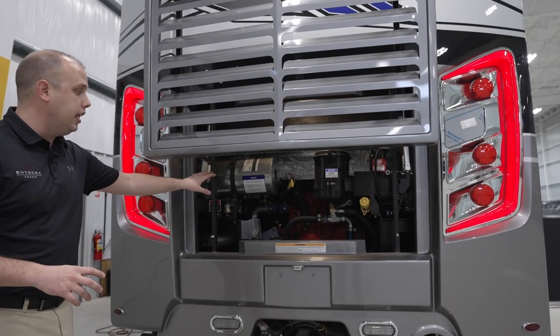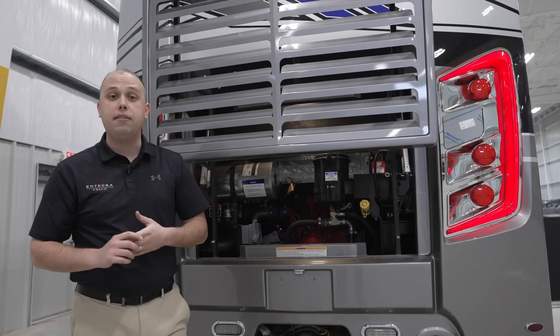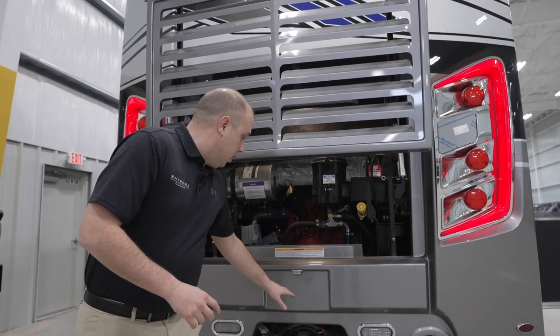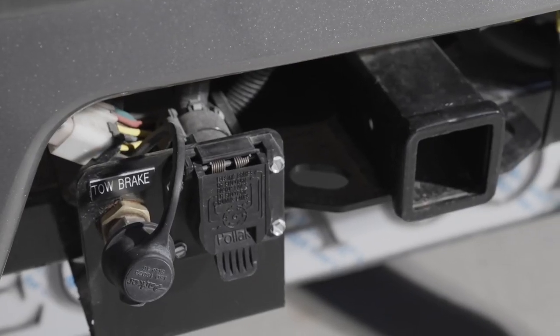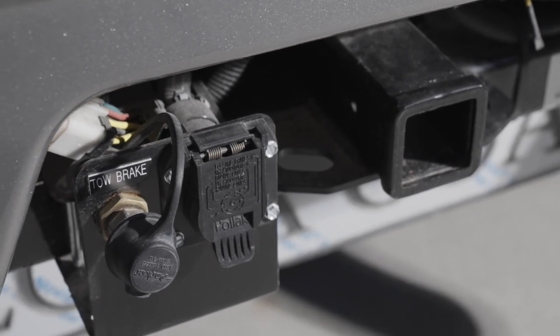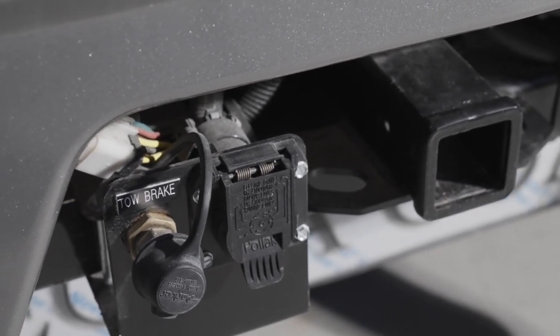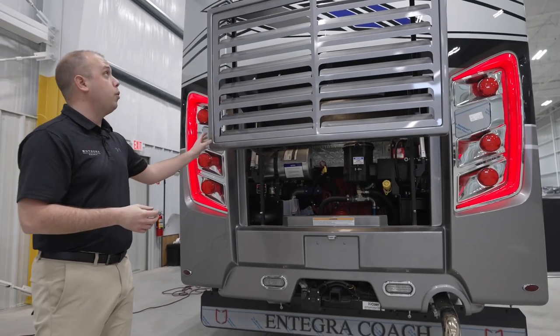If you had any preventative maintenance that you needed to use, it's very easy to get back here. This lift actually goes up even higher than it is. You'll have an Air Force One air brake system back here. So if you have a tow vehicle, it's very easy to connect and disconnect to make sure that you can tow borderline anything you desire within the requirements.